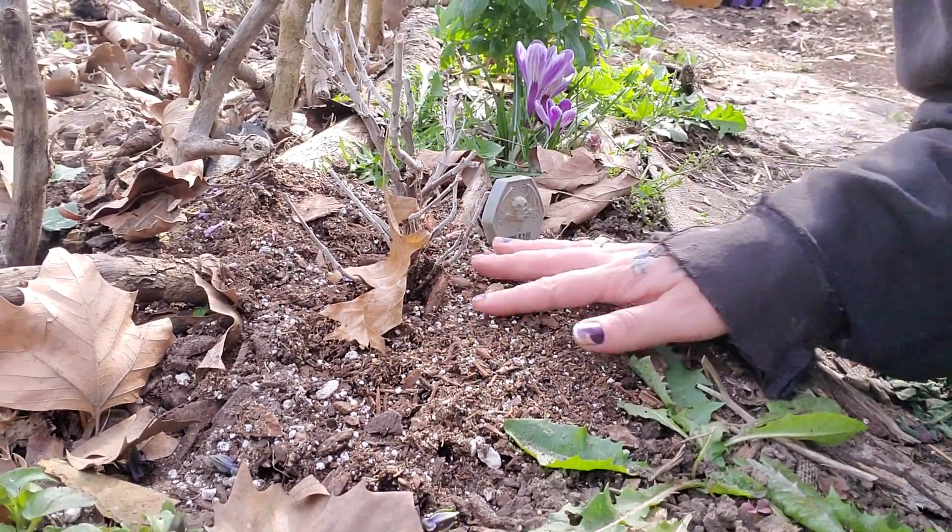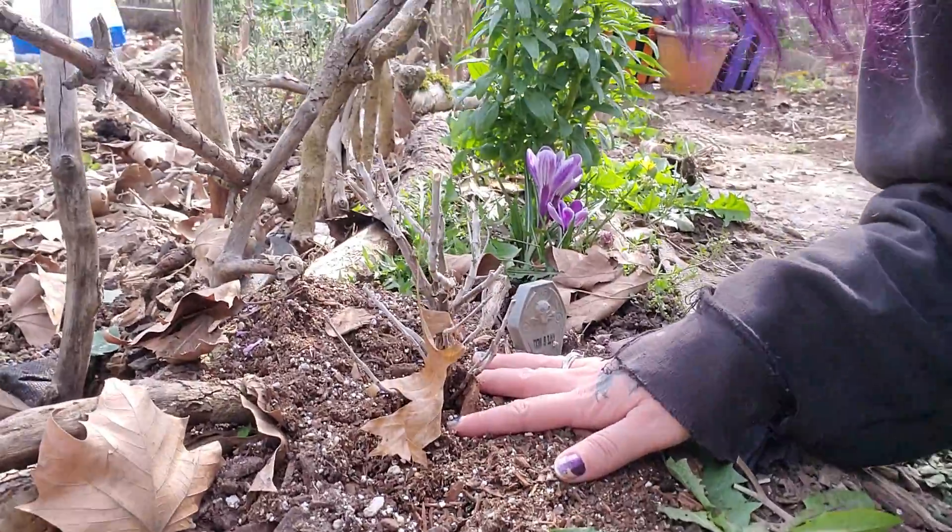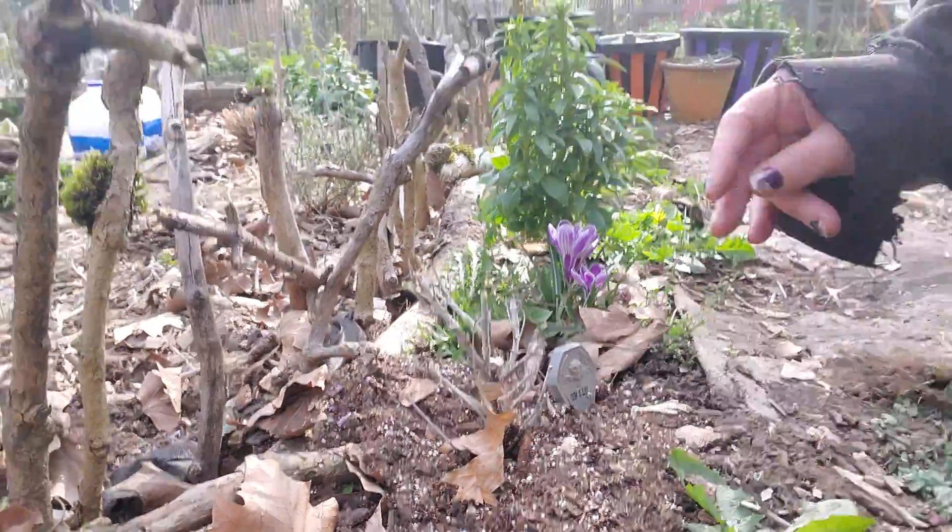This is the sage. I hope it lives. I messed up. That's all my bad.